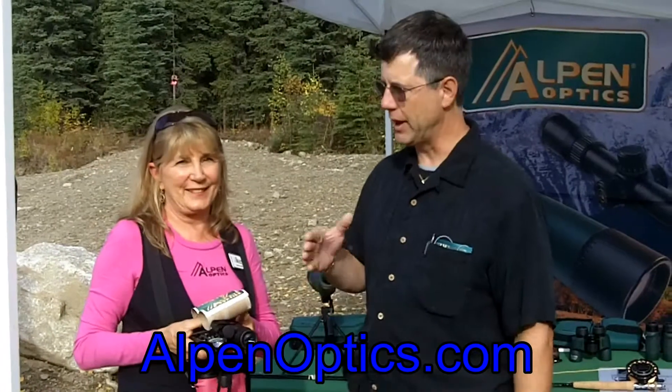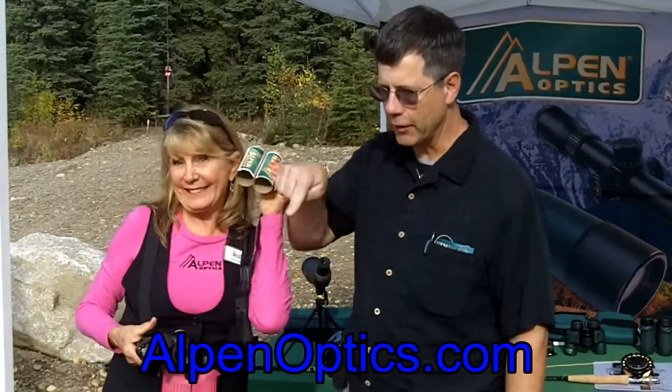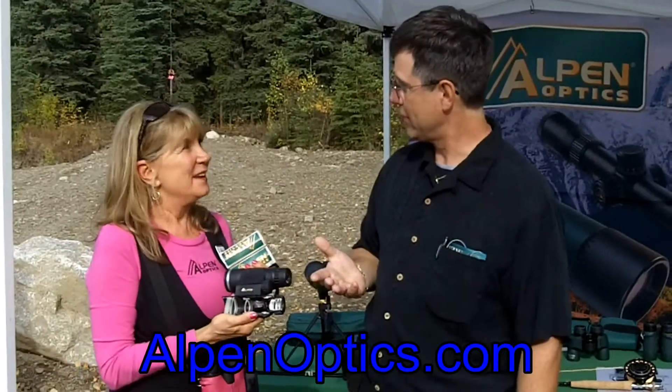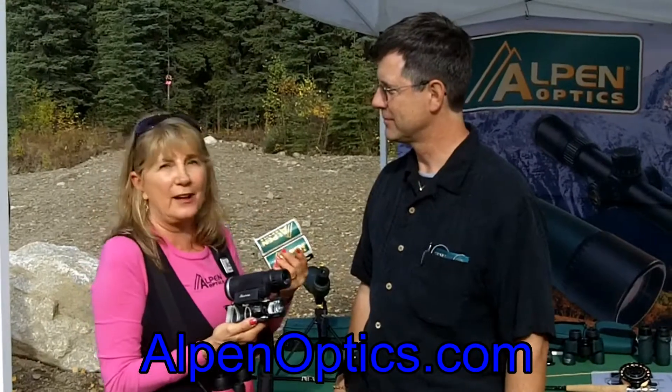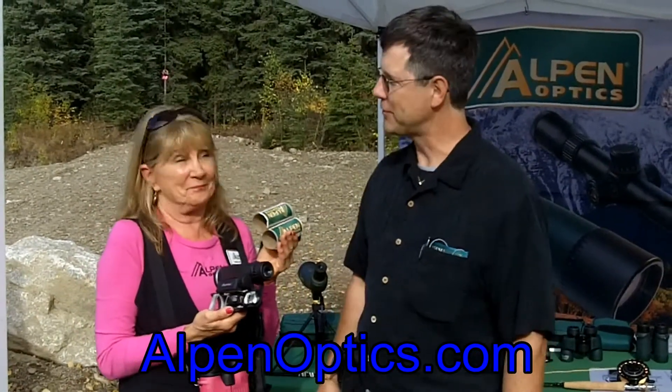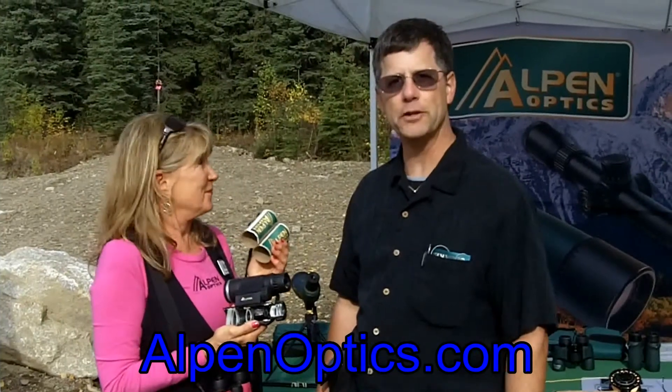If you want more information about what Alpen has to offer, check out this web address right here, and you can even order online — or online anywhere you want to go, just call them and they'll send them to you. Well, thanks for joining me on Let's Talk Outdoors and Go Fish Magazine.